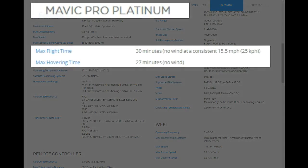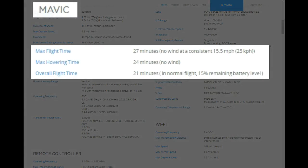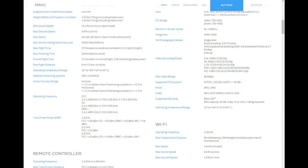Now let's take a closer look at the flight times. For the Platinum, 30 minutes max flight time. For the standard Mavic you've got 27 minutes. So basically a three-minute difference.